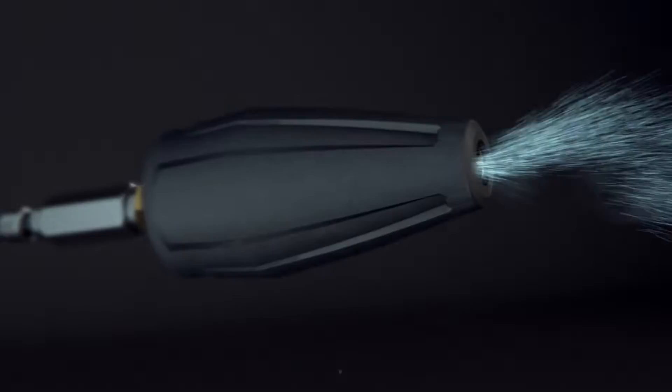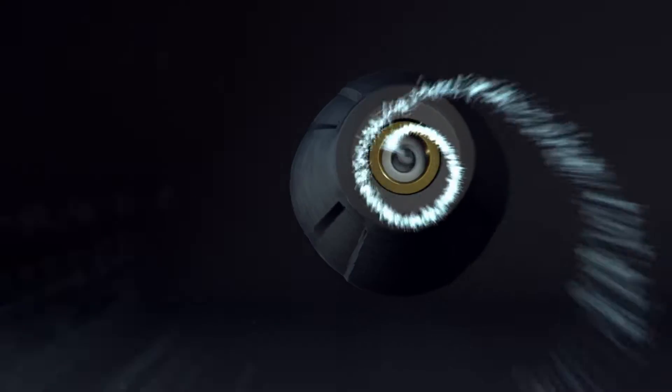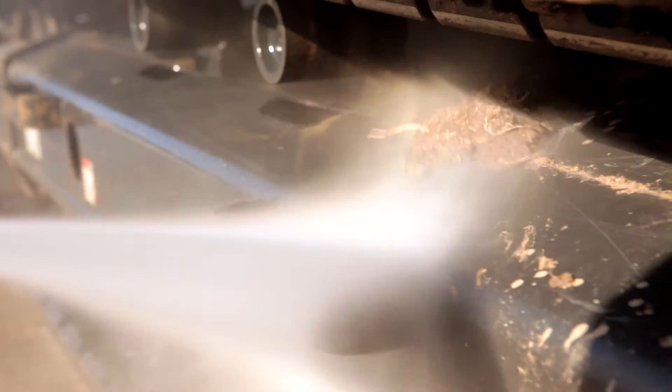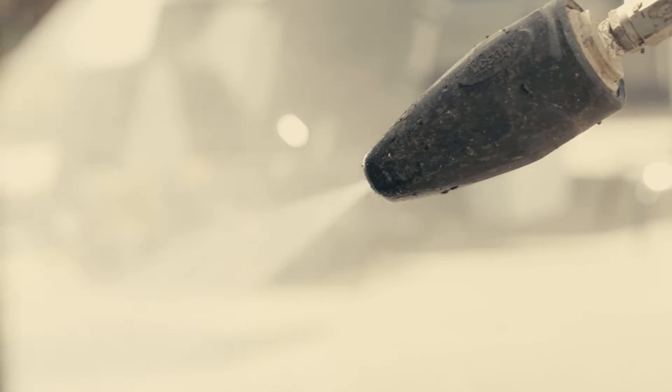The Turbo Nozzle's zero-degree or pencil-thin stream spins in a rotating, conical pattern, intensifying the performance and impacting the cleaning area more aggressively than standard spray nozzles. A Turbo Nozzle is a must